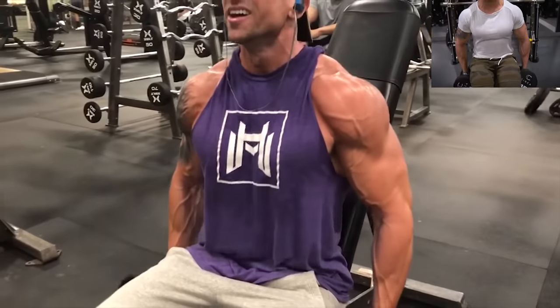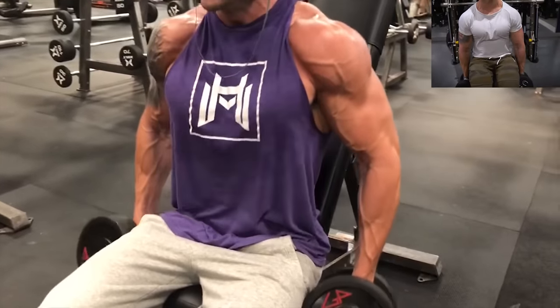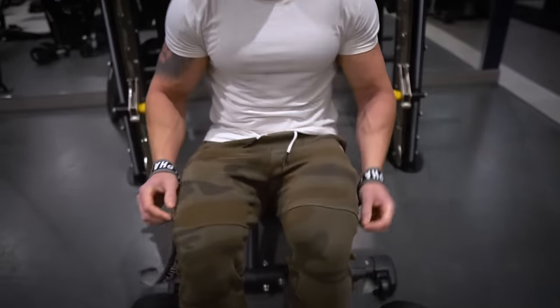Go three total sets, 30 to 45 seconds time under tension, resting only 45 to 60 seconds between your sets.